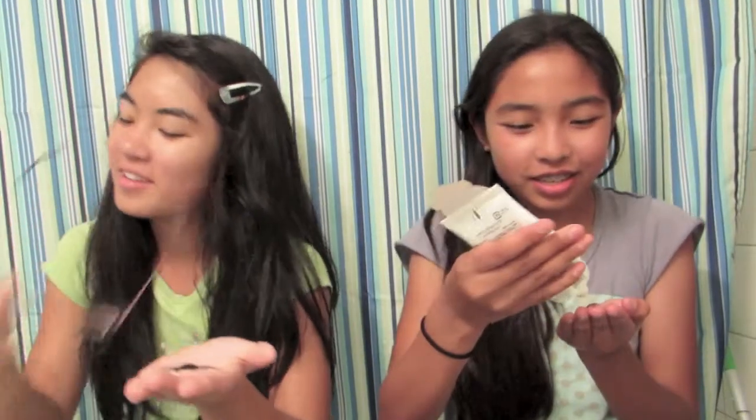I'm just going to put it on. It's going to go on really gloppy. It'd be hard to see myself because my glasses are off.